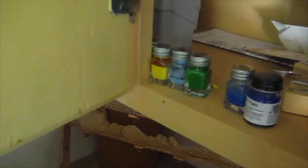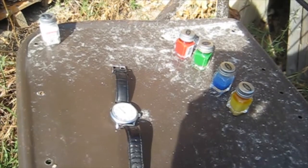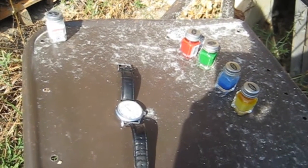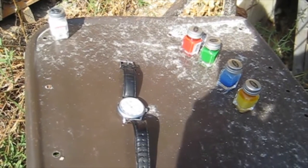Alright, we're going to need all the paints: blue, green, yellow, and red. Here we go. Alright, these are the tools we're going to use. We'll color code them and time them and see how long it takes to make a water delivery.